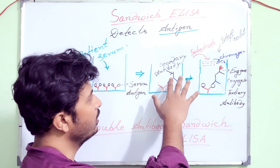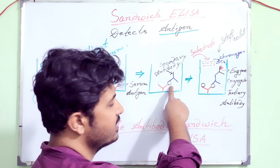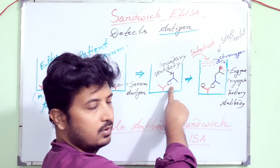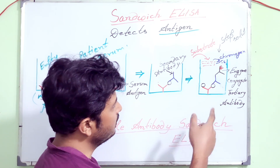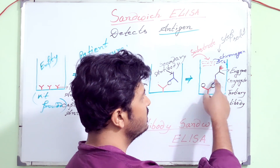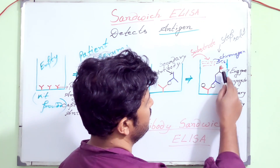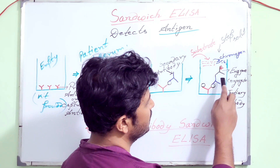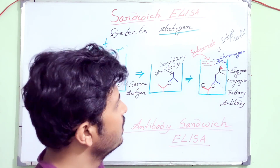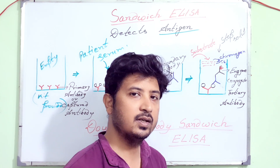In the next step we add a secondary antibody which is not enzyme-conjugated. It is an antibody that directly coordinates with the particular desired antigen, binding to the antigen which is already bound to the primary or captured antibody. In the next step we add a tertiary antibody — the second detection antibody — which binds to the Fc region of the secondary antibody. So here we are using two antibodies to detect the antigen, making the sandwich ELISA more specific and more precise in detecting the antigen.